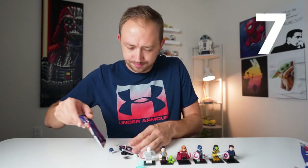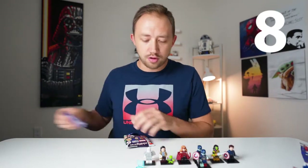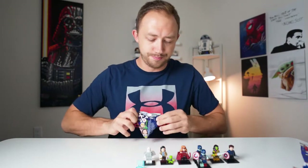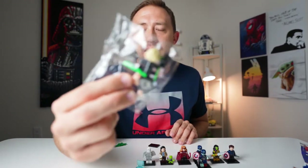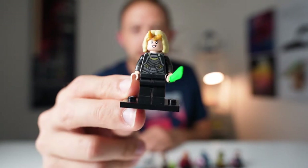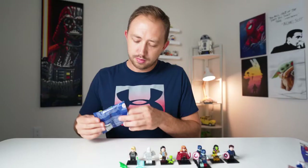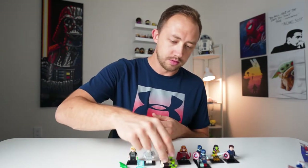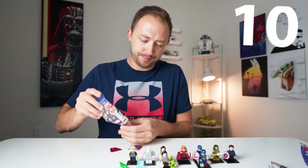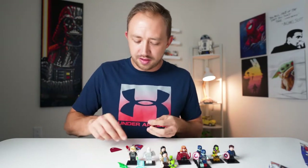Box number two, six more bags. Bag seven — another Zombie Captain America. So we got our first duplicate. Hopefully this is not all duplicates to what we just got. We did get something different — this is Sylvie, and she actually comes in her own little bag as well. There is Sylvie, our eighth character, and there is her alligator. Pack number nine — another duplicate of Loki and Throg. Pack number ten — another Scarlet Witch. The duplicates are starting to come out of the woodwork.